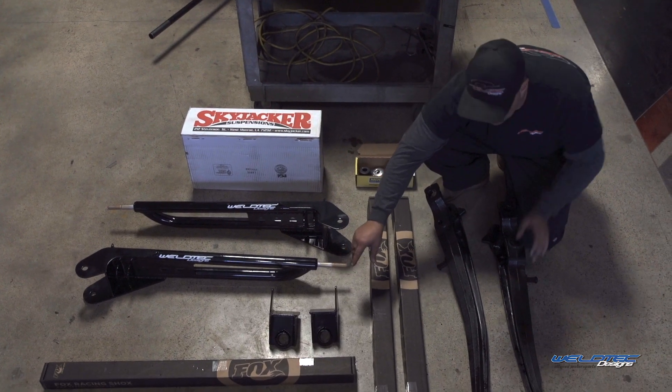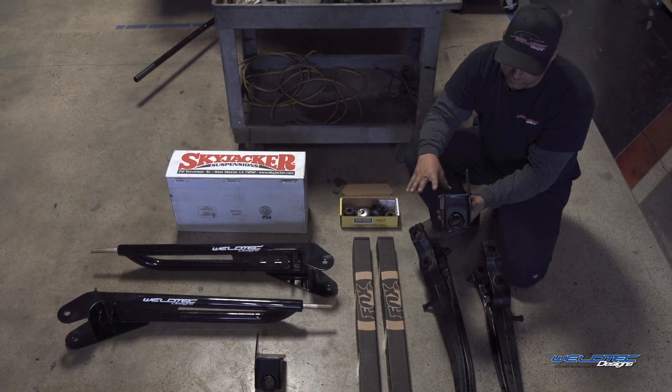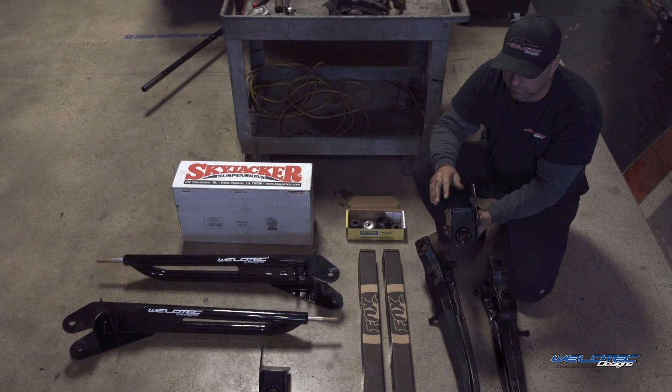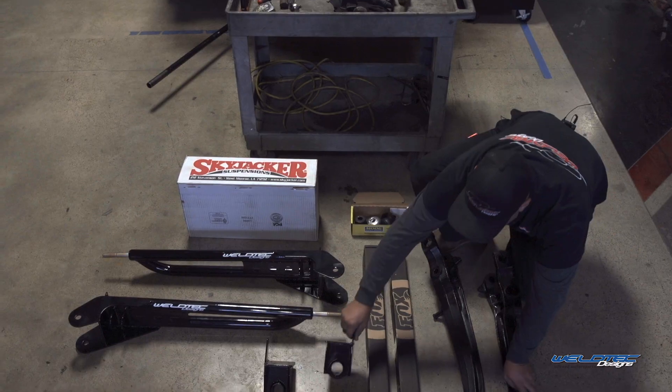These are the new mounting brackets — the kind that seem to scare everybody, but it's really simple. We give you a measurement for where these are going to get mounted on the frame, and it's fairly simple to weld that. We're definitely going to go over that and show you later on.